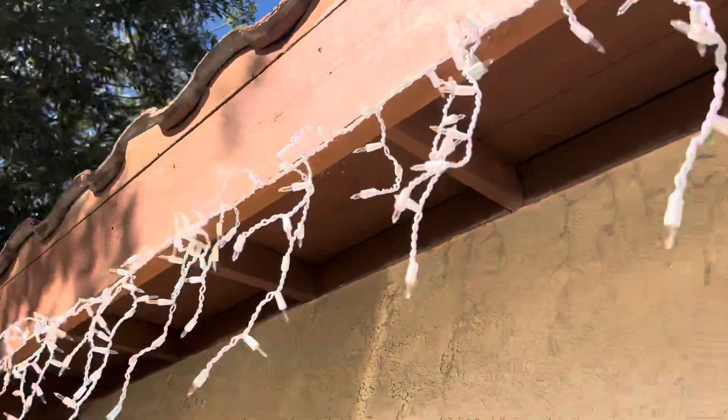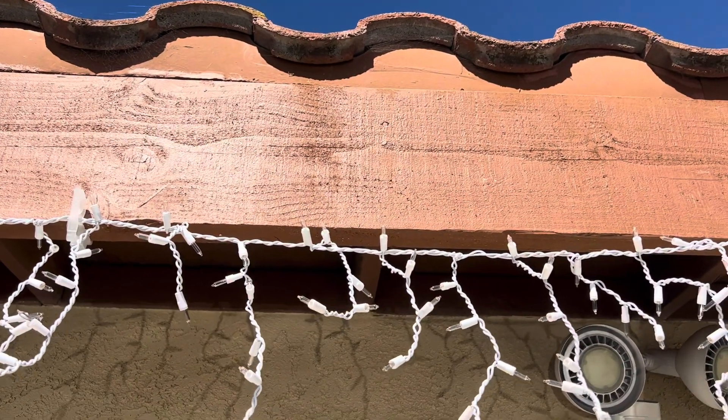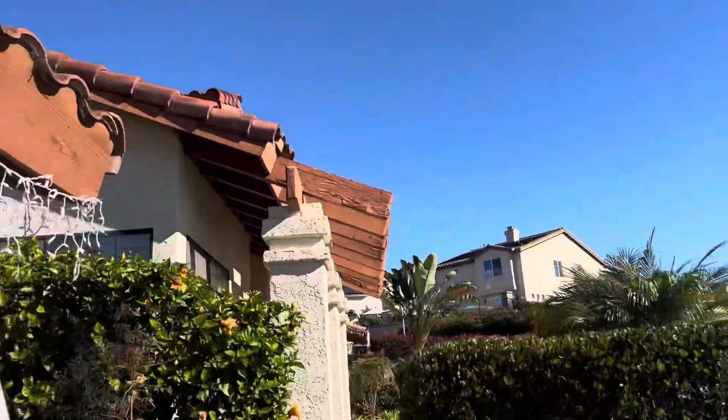We like to point out that the rafters are under here with the starter board and the fascia board right here. What we don't see is any metal flashing drip edge on this roof, so we can definitely tell it's not been updated within the last 20 years. This is a concrete S-tile roof and you can see the metal flashing in there — that's actually called a bird stop — but you'd have another metal flashing that would keep water off the roof.